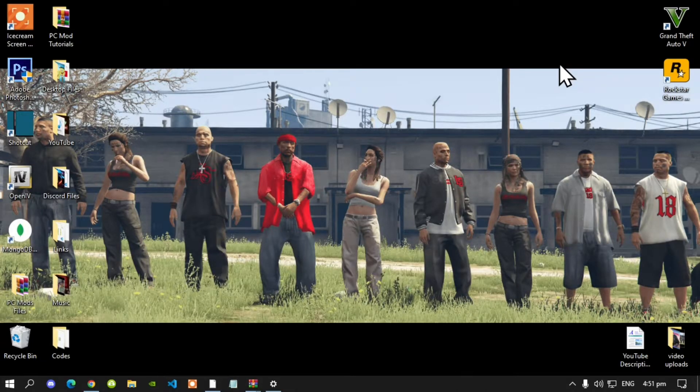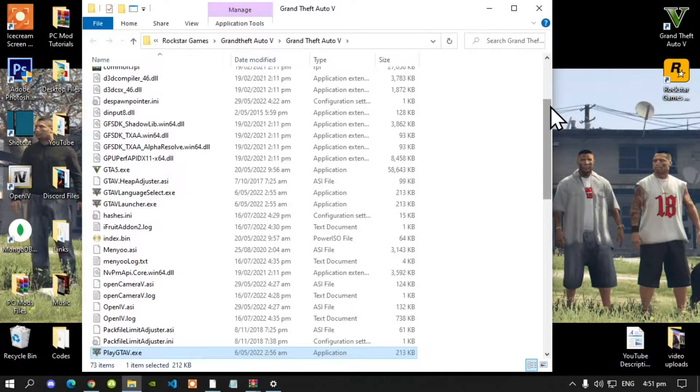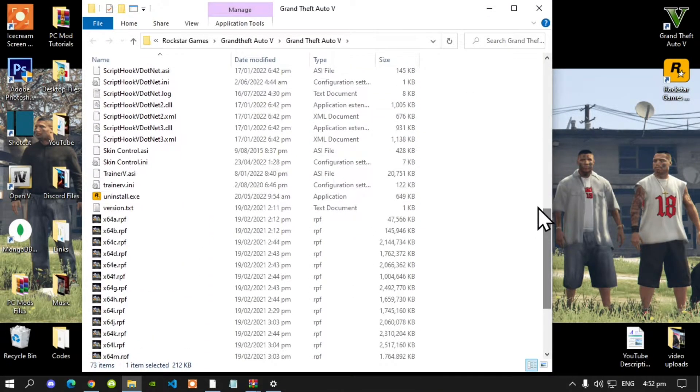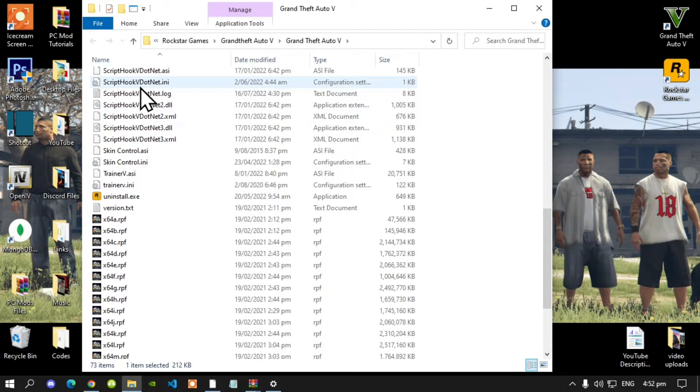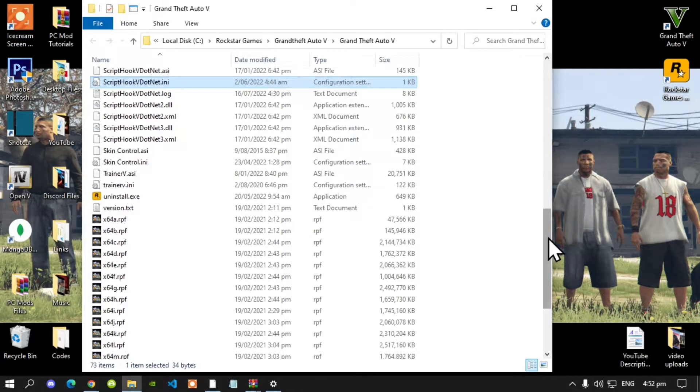Once you have finished downloading all of your files, go to your Grand Theft Auto V game, hover over it, right click, and open file location. This next step is crucial: make sure that you go to your ScriptHookV dot ini file and change your reload key to Insert. Make sure that you save it.